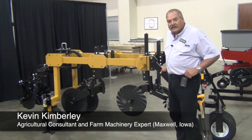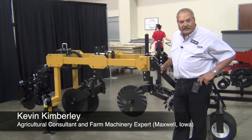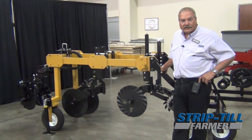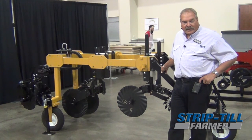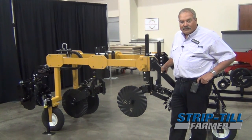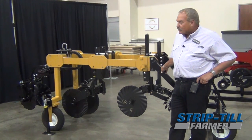My name is Kevin Kimberly. I own Kimberly Ag Consulting and we do consulting in eight different states. We work with tillage, strip-till, no-till — everything. But I'm a big strip-till fan and that's why I'm here today, because I have over half my clients doing strip-till and we've done troubleshooting on it for 20 years.